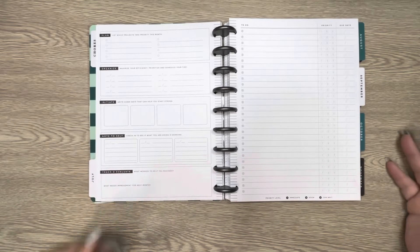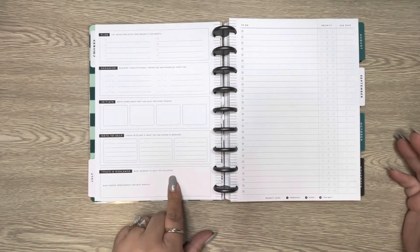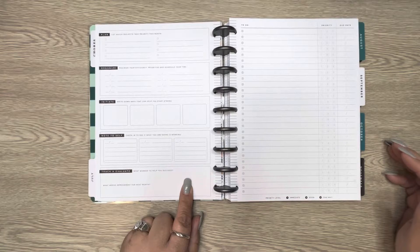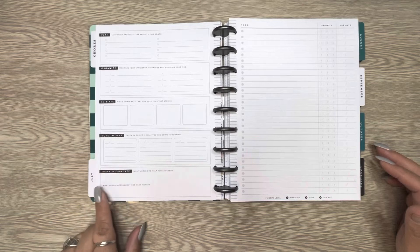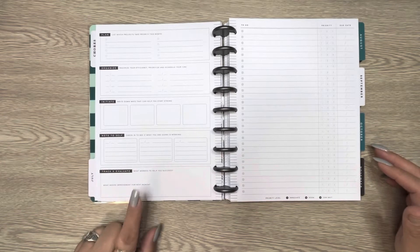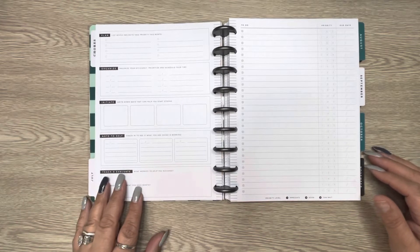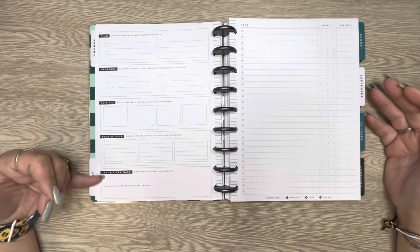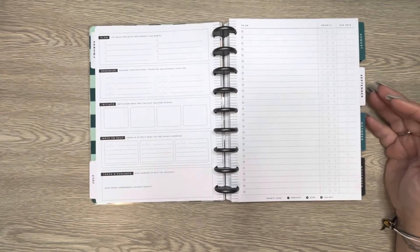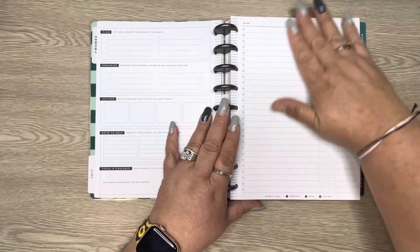Then there's 'Notes to Self,' a check-in to see how I'm doing — what's working, what's not, what I want to tweak. After that is 'Track and Evaluate' — I could track finishing my project by end of July, and note what needs improvement for next month. For instance, if I did it all in one day, got exhausted, and missed a soccer game, I'd write that down so next month I'd approach decluttering another room differently.